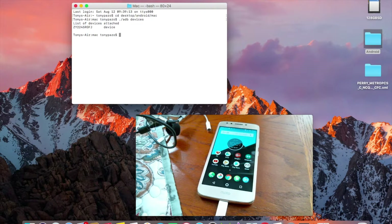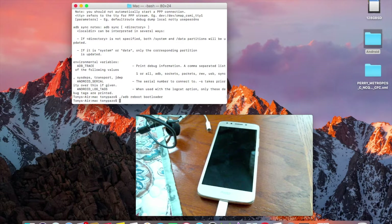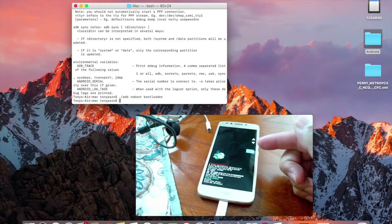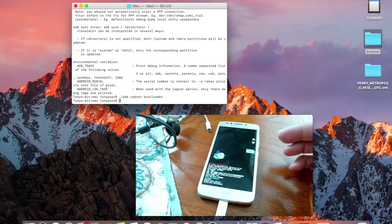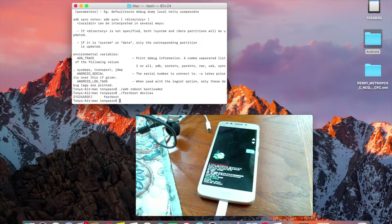You should see your device show up with its serial number, confirming ADB is ready to go. Now we'll enter fastboot or bootloader mode. In Terminal, type: ./adb reboot bootloader and hit Enter. The phone will reboot into fastboot mode. Then verify the connection with ./fastboot devices and you'll see your device number again.